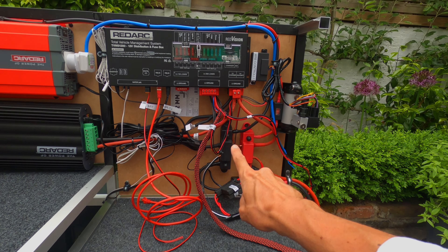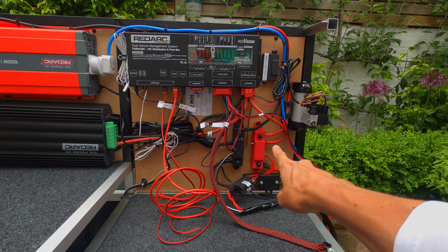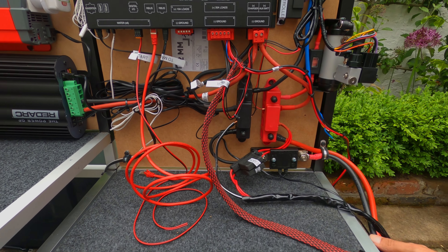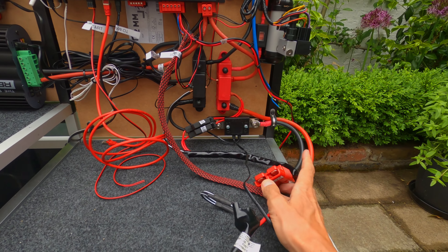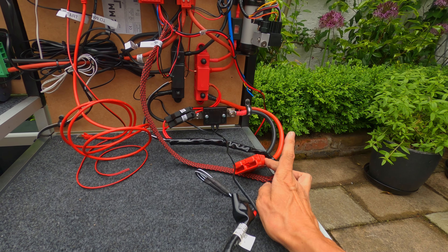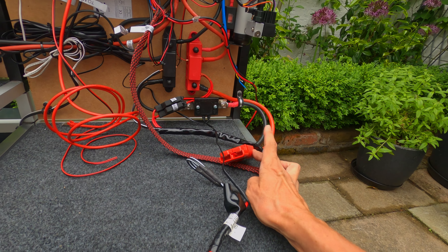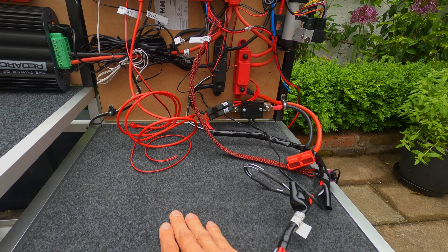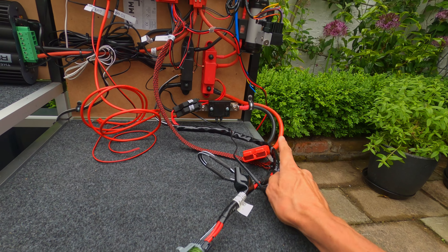I have two distribution blocks — positive and negative — and I've got one huge Anderson plug that goes to the battery. I've got a 100 amp-hour lithium battery, and I just run that connector so when this comes out, if it has to come out, I just unplug it.